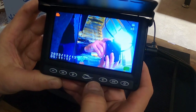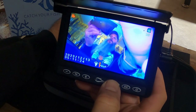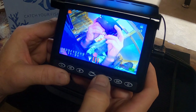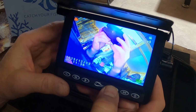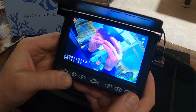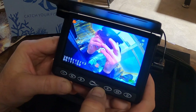It's also got an IR light — right here is your IR. Push that and it's got three levels of brightness. There's the second level, there's the third level of brightness on the IR, which is really cool. For murky water, or if you're down deep and it's overcast and dark out, you'll still be able to see the fish.